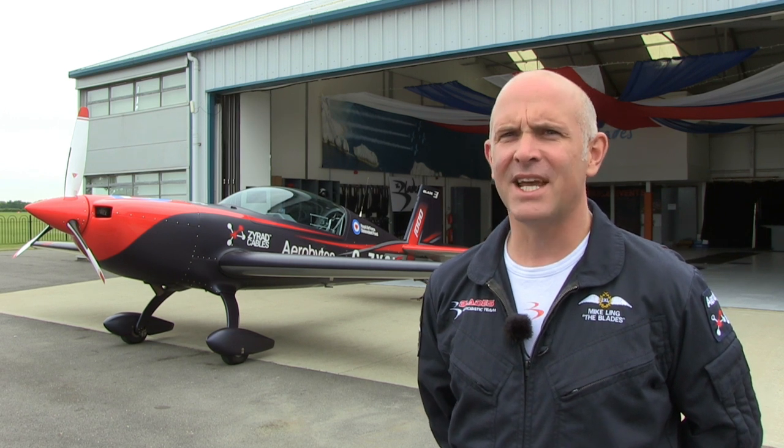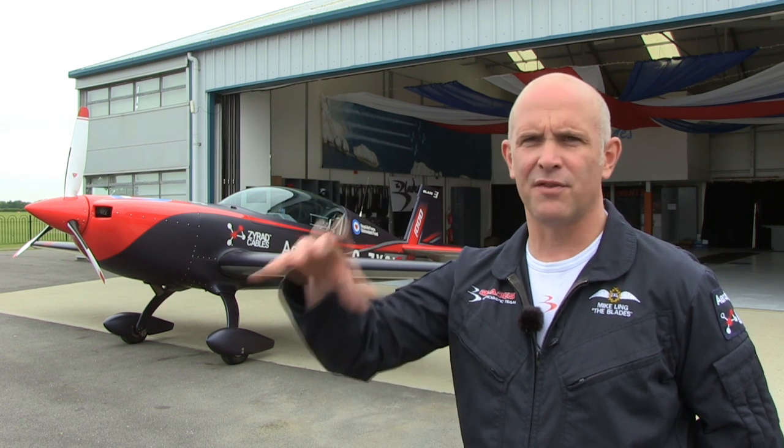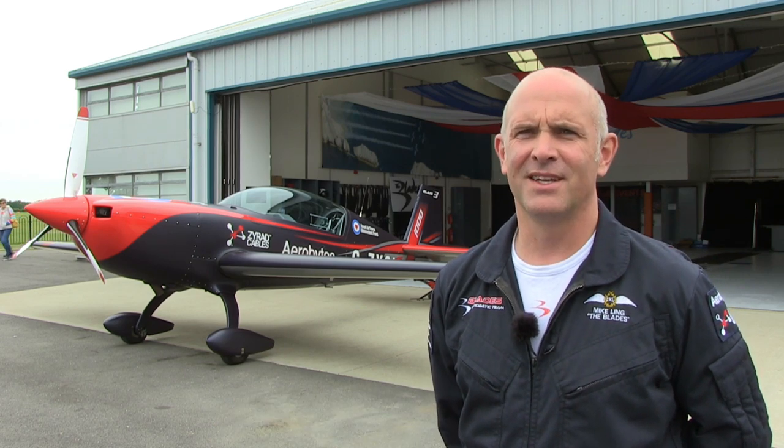So it was difficult to get used to at first. Mainly the numbers were important because there were different heights, different speeds, different Mach numbers, different knot numbers for each of those different wing positions. And that was the most difficult thing to get used to, really.